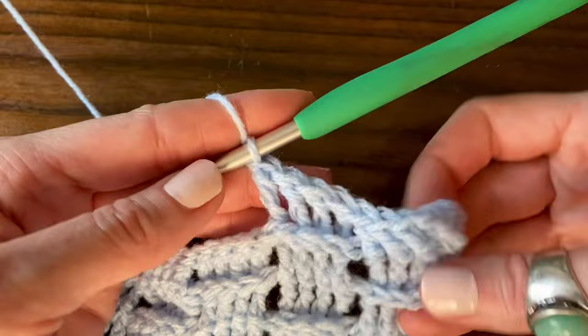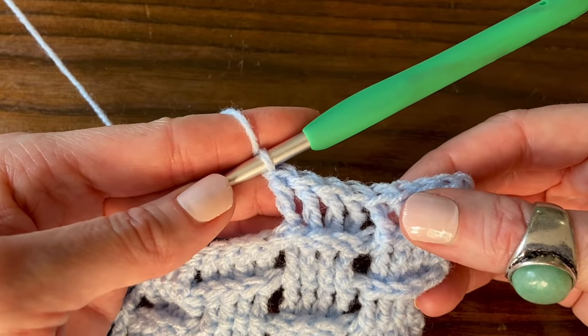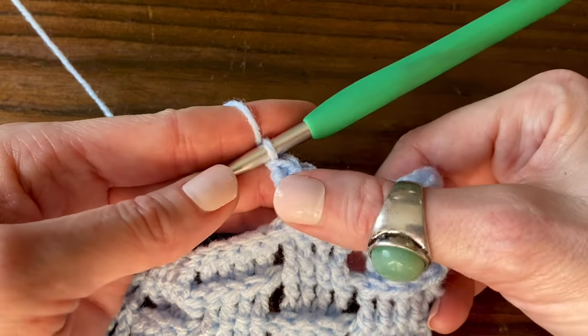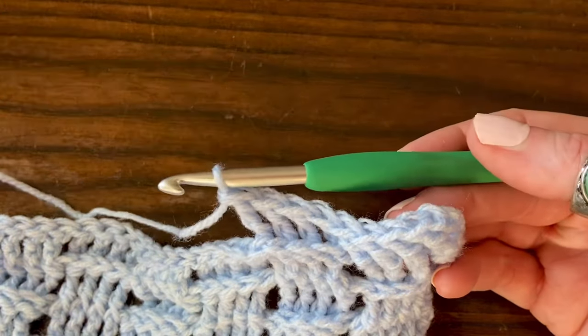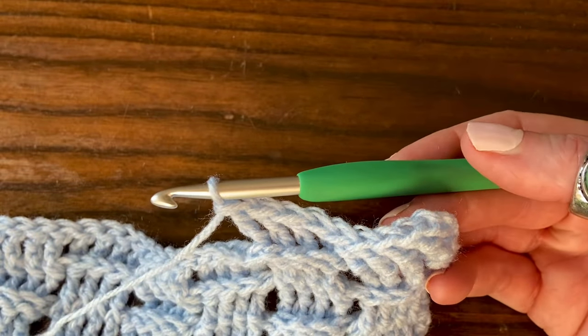Our second little bear track is started there. Now we just alternate four front post treble crochet stitches, then four back post treble crochet stitches, all along to the end of the row. When we get to the end, we're just going to do a regular treble crochet into that last stitch.